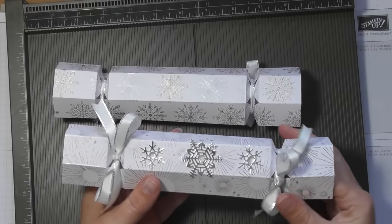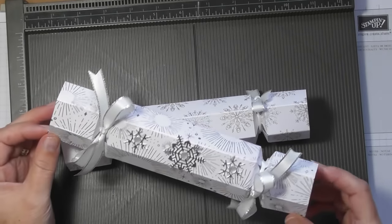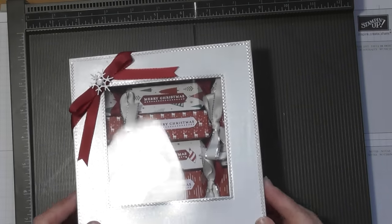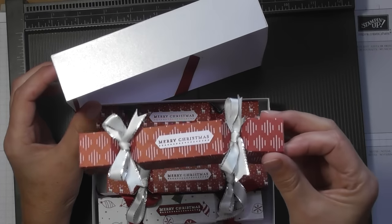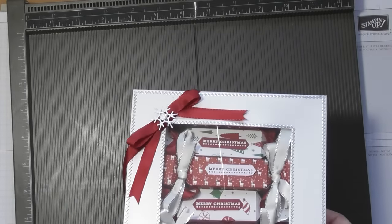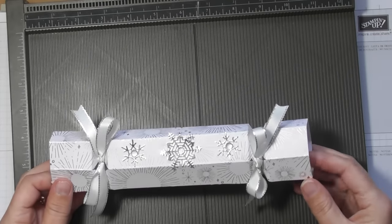I made these bigger ones in the beautiful Year of Cheer Stamping Up designer series paper — it's all in silver, golds and whites, absolutely beautiful. I also made these smaller ones that I made a box for — little dinky smaller size crackers, but you can still fit some nice little treats in there: chocolates, jewelry, lip balms, or fun things like little chocolates and nice pieces of jewelry. The bigger ones I'll show you first are like standard size crackers that you would usually buy.